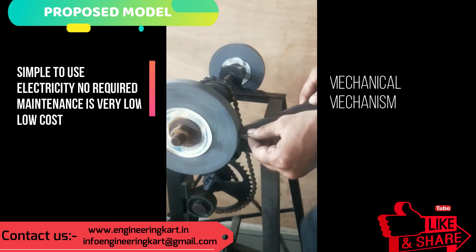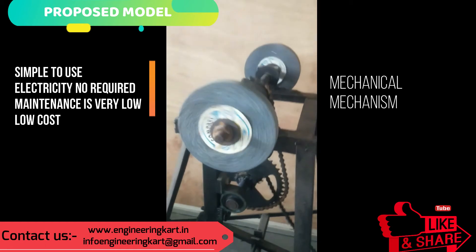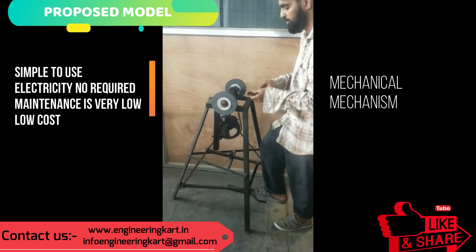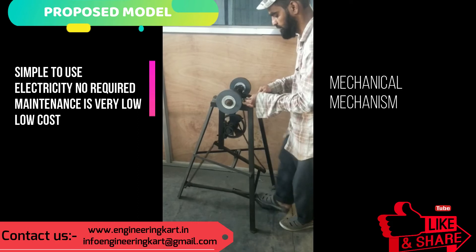Major design points considered: simple design, maintenance is very less, manufacturing cost is low so that it is affordable in the domestic field and small-scale industry. This machinery has very less noise and it reduces the human effort.